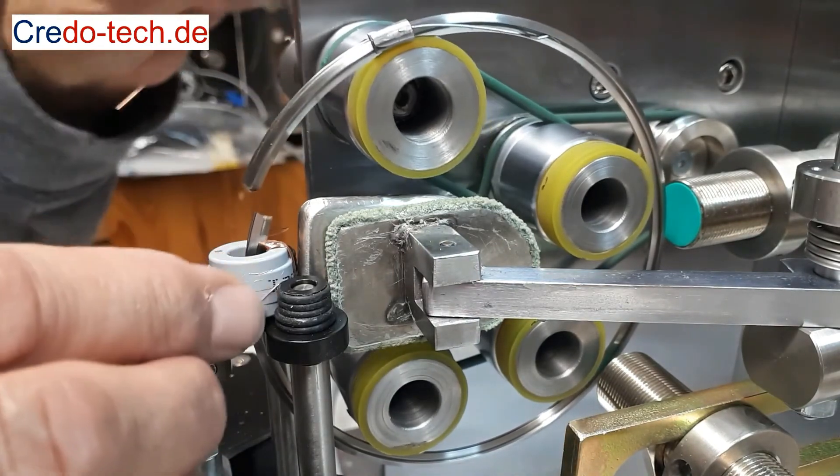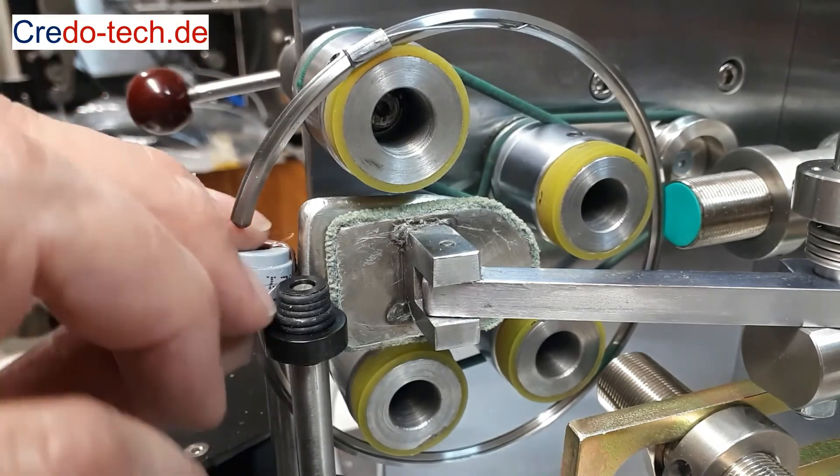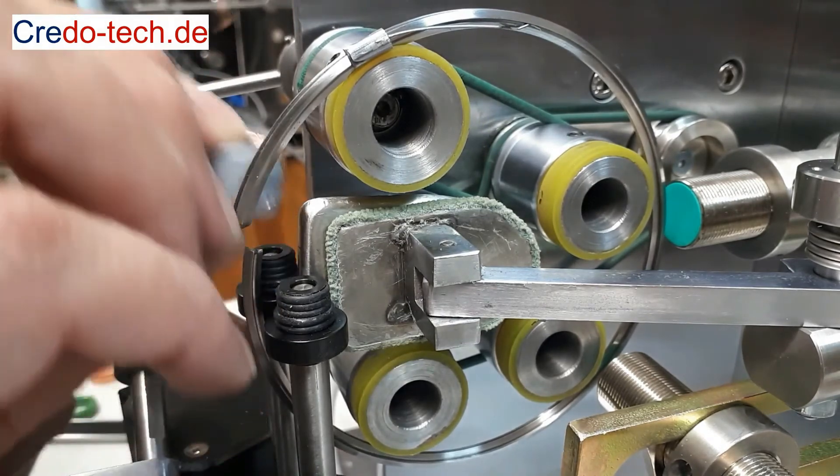Open the shuttle in the right position and pull out the bobbin. Now you can start with the next coil.